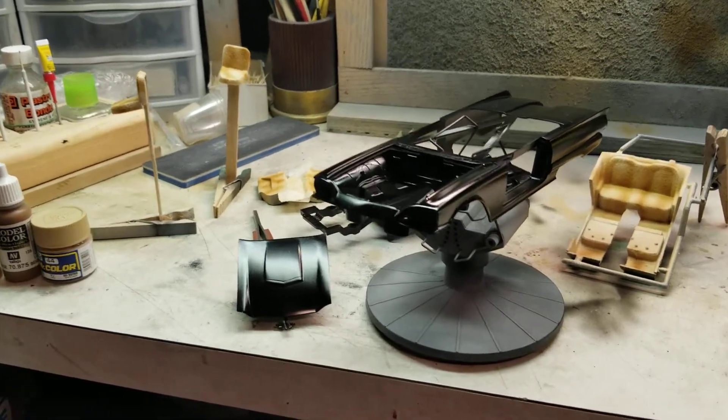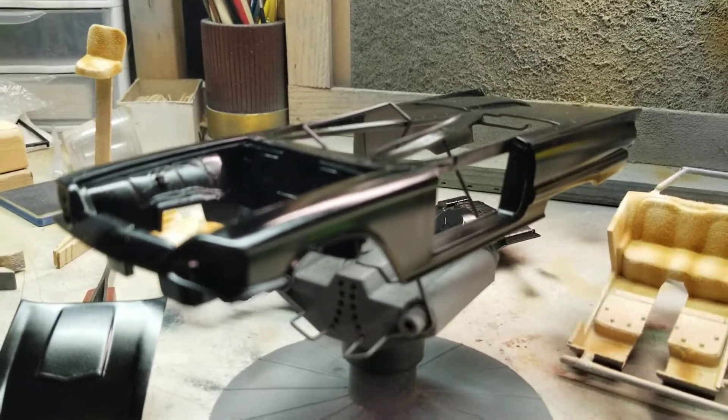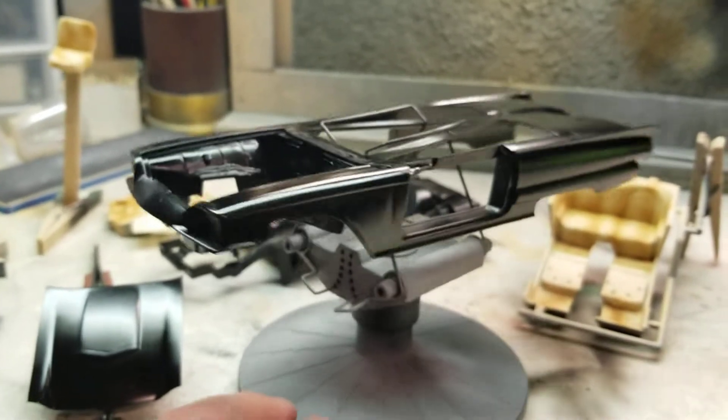What's going on YouTube? Build update part 2 for today. As you can see, we have paint on the Macavmobile.